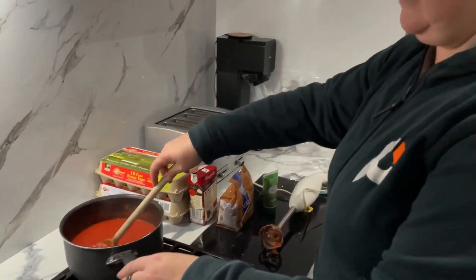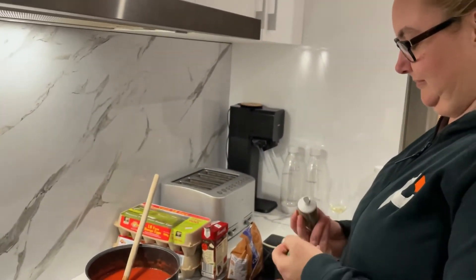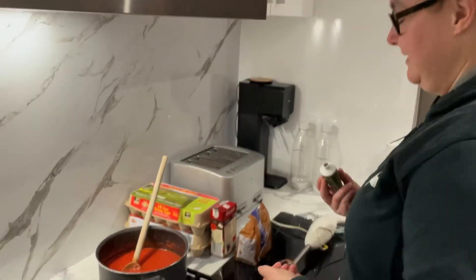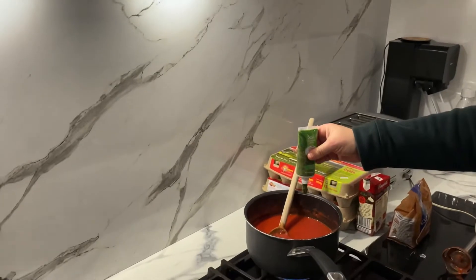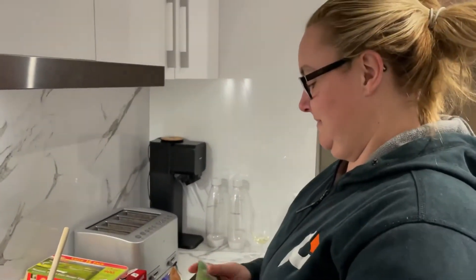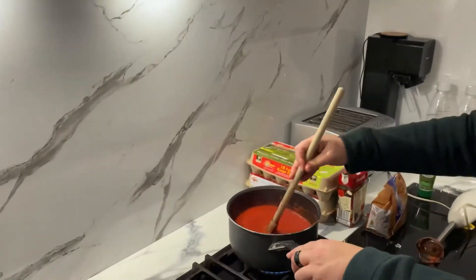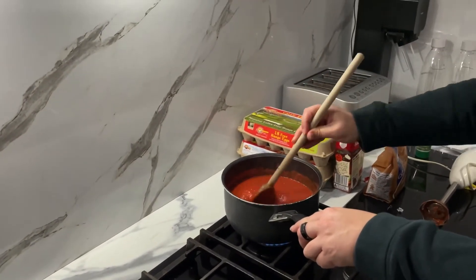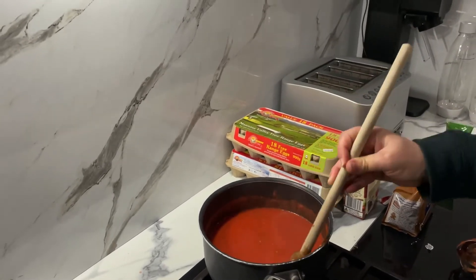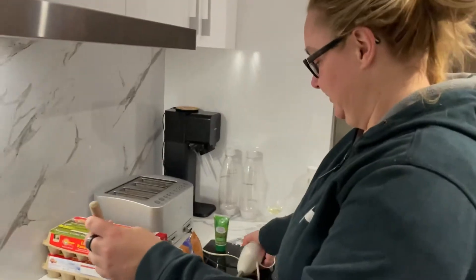Now you can start to add in your basil. There's no real method to how much you put in — if you like the basil flavour, put more in; if you don't, put less. Keep going — that's probably enough. The whole thing with this recipe is you taste it as you cook it. Probably a good indicator: if your red suit turns green, you've put too much basil in. I would give it a quick blend again. For those at home using real basil leaves, probably a good idea to blend it too.